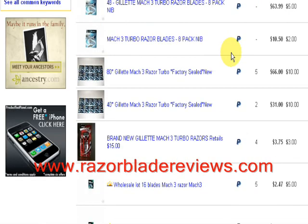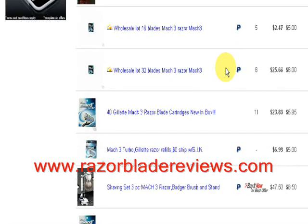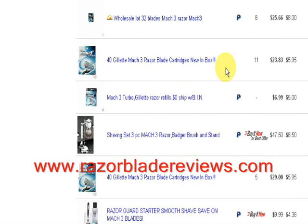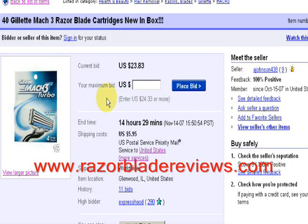Let's see. Here's 80 — if you can get it for $77, not too much more than that. Or $40 for this price. There's also 40 here. You want to make sure that you don't overbid, and make sure you include shipping and handling in your potential bid.